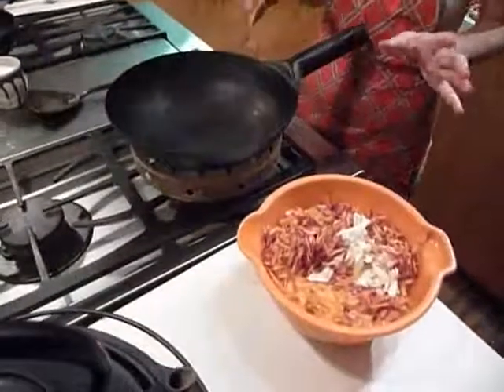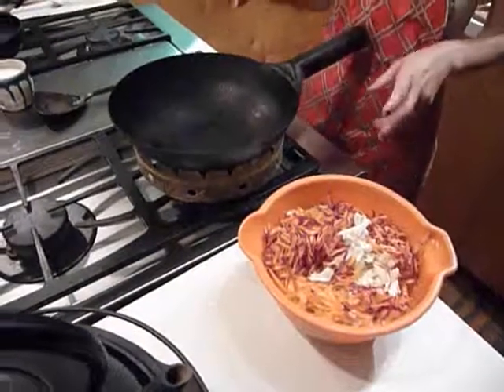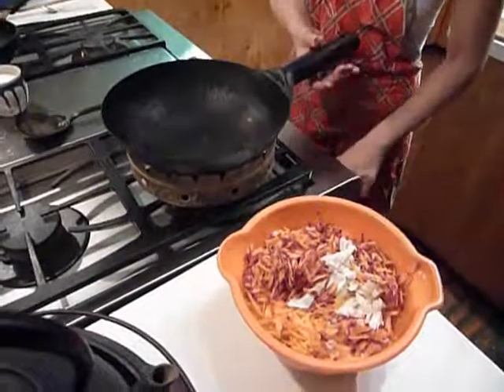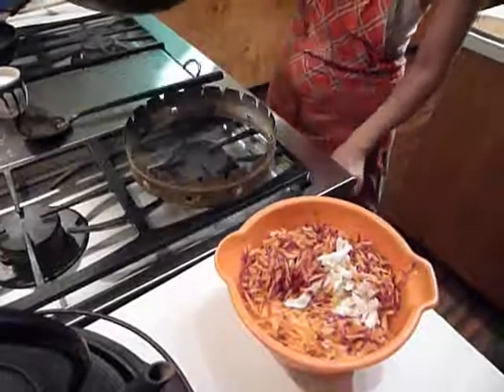This is very simple and goes with not only Indian food, it goes with a lot of food. Because it doesn't have a strong Indian flavor, like curry.